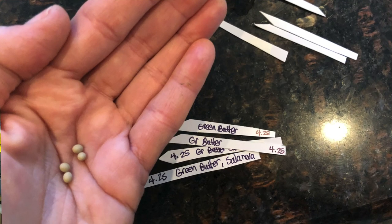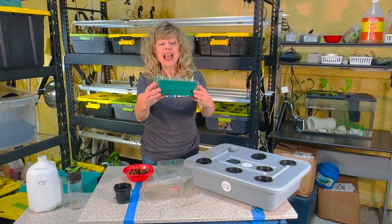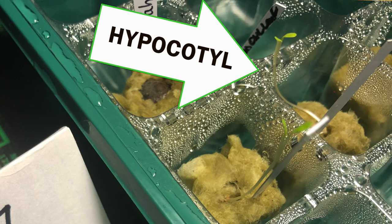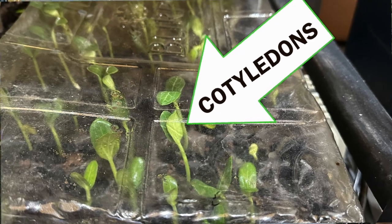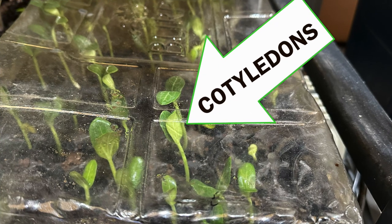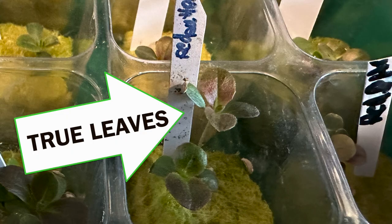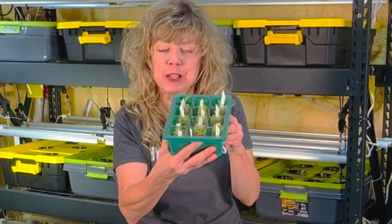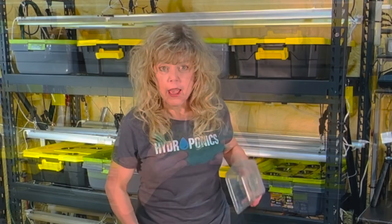They started out as tiny seeds, they germinated, they grew a hypocotyl — which is that little single stem. They grew cotyledons, which are the leaves, the first leaves of a seed, and then they started growing true leaves. That's when I knew they were ready for going into my deep water culture tank with aeration.